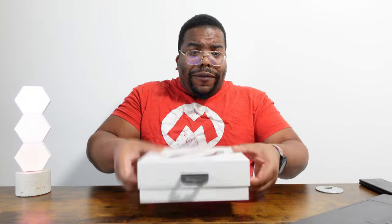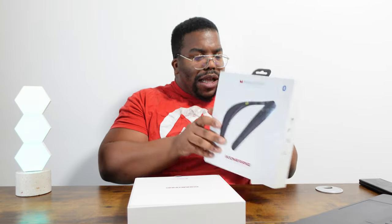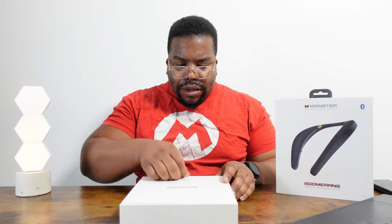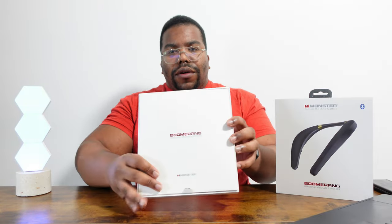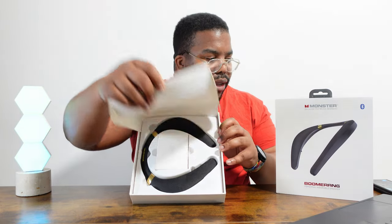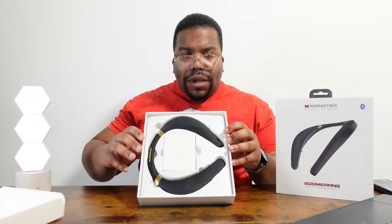Big shout out to Monster for hooking this up for review. You know when it's Monster — they've always got that premium unboxing experience.